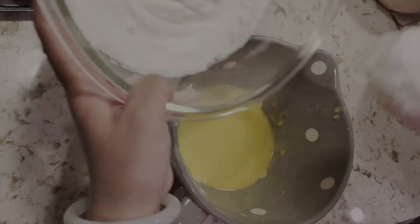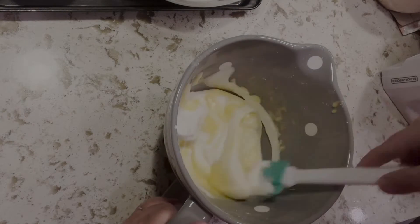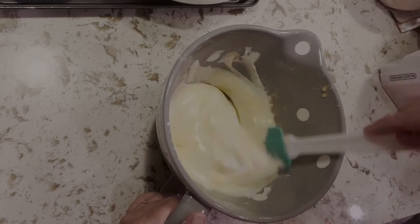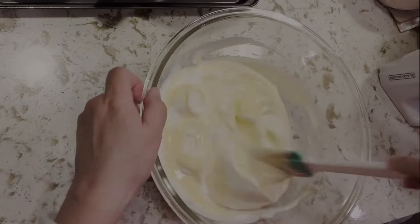First scoop one third of the egg whites into the egg yolk mixture and mix well. Then pour back into the egg white bowl and mix gently.